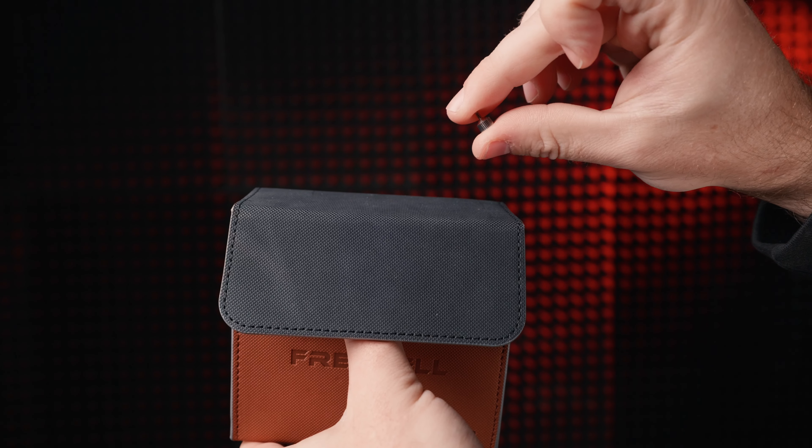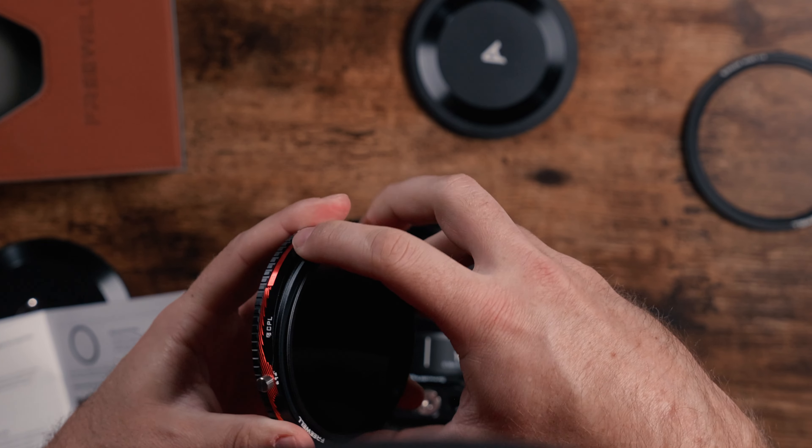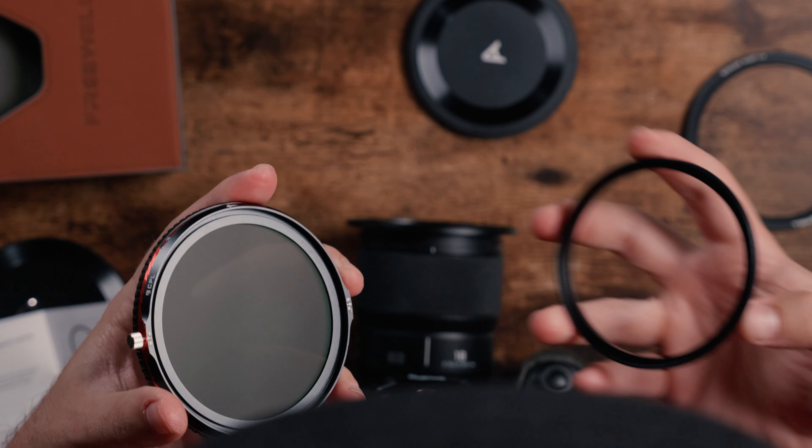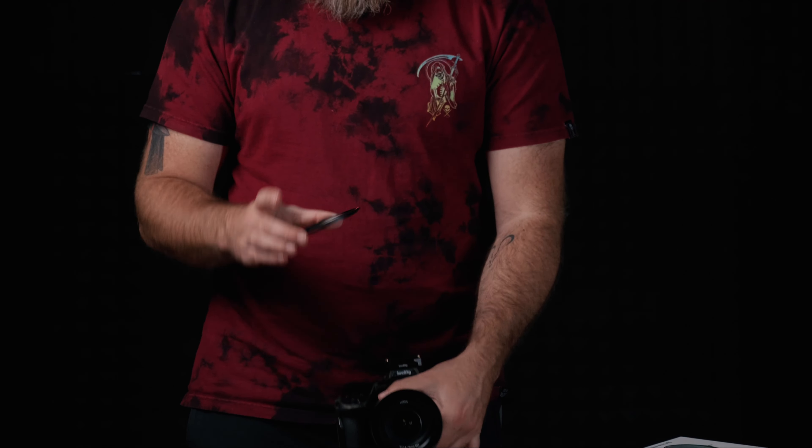It also comes with the filter itself and an extra little screw that goes on the side of the filter, which we'll talk about later. One thing to note: when I received mine, the step-up ring was locked inside the filter and I didn't realize it — you definitely can't put it on your lens when it's on there.